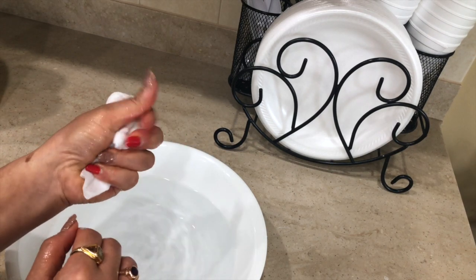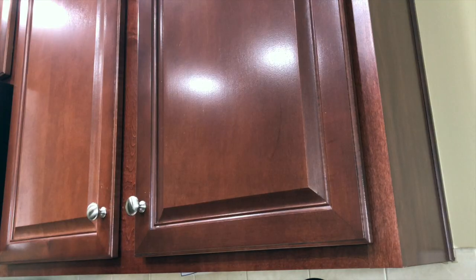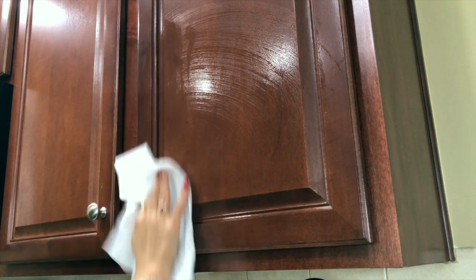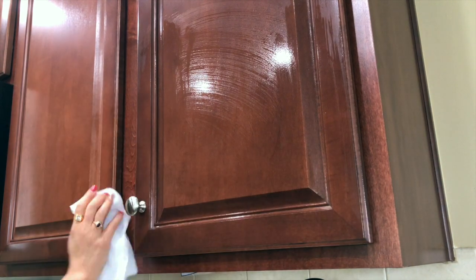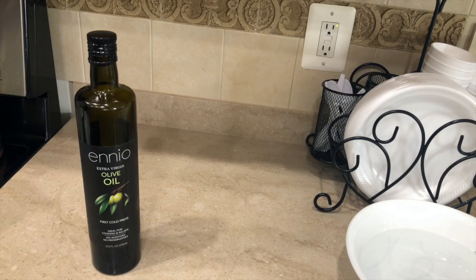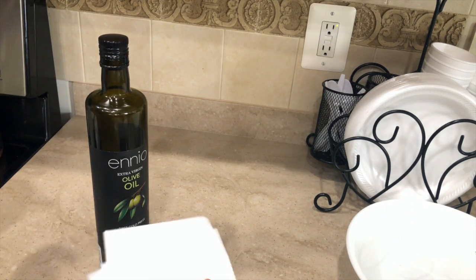Make sure there is not any excess water left in the cloth, and that's it — then you just want to go ahead and clean properly.